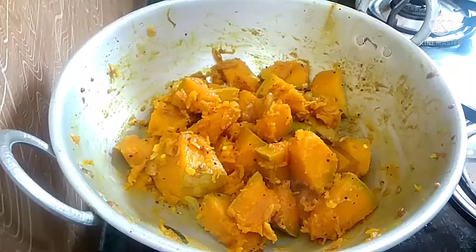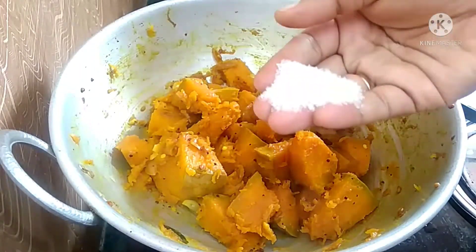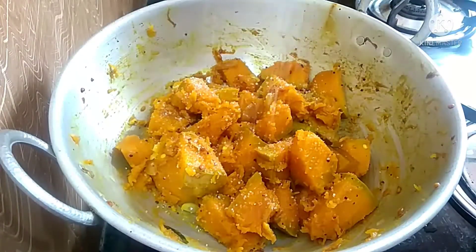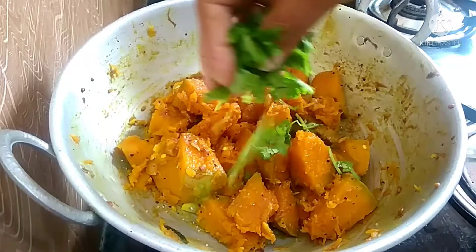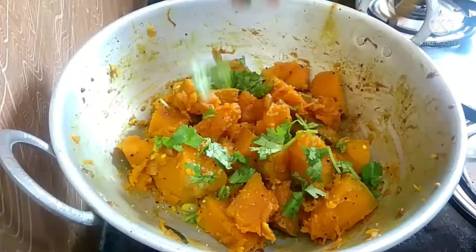Mix the heat with the heat. If the heat is ready, we will give it a final touch. Add 1 teaspoon of sugar and add the sauce. Mix it in the stove.